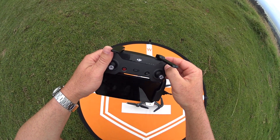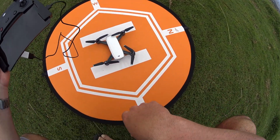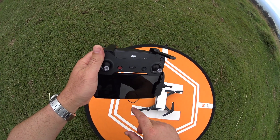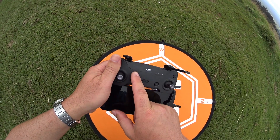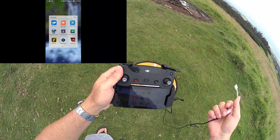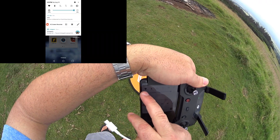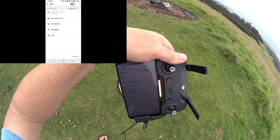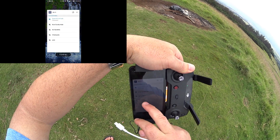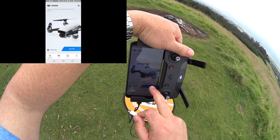First, turn on your controller, then turn on your Spark and make sure it's in RC mode. Once it's in RC mode, wait for it to connect — you'll see the red blinking light turn green. I don't have the OTG cable plugged in yet, but the controller is linked to the Spark. Go into your phone's wireless Wi-Fi settings, make sure it's connecting to the controller, then open the DJI GO 4 app.